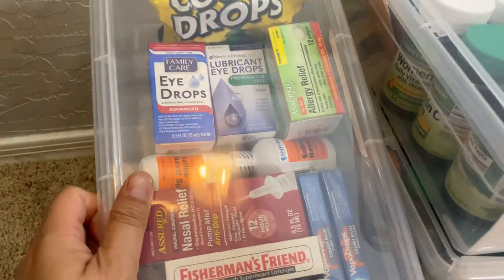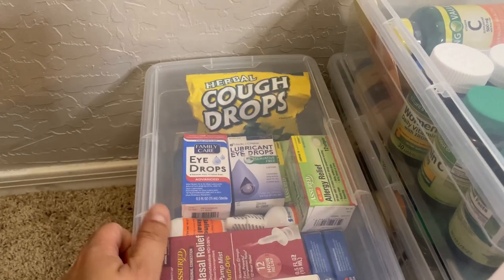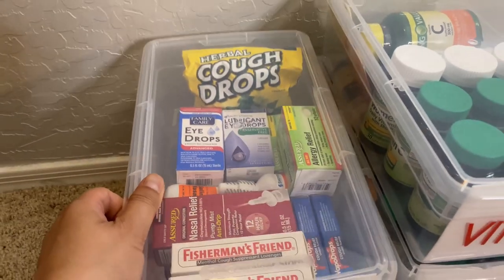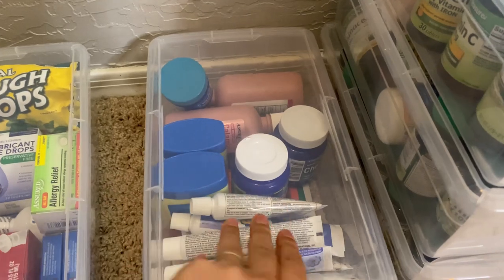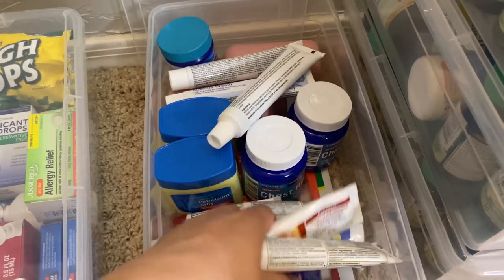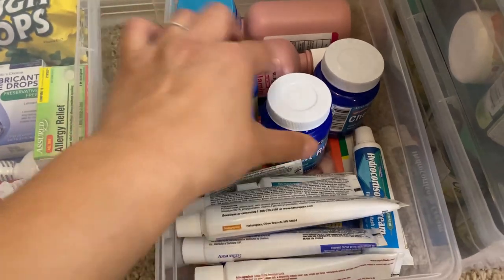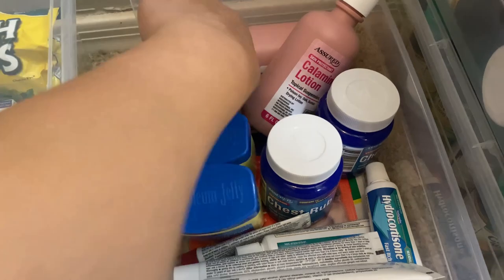This one is for EENT — ear, eyes, nose, throat. I don't know which E goes first, maybe ears — EENT. This one will be topical, so things like anti-itch, A&D ointment, eczema cream. I went ahead and took them out of the boxes. This one is petroleum jelly, calamine lotion, vapor rub.